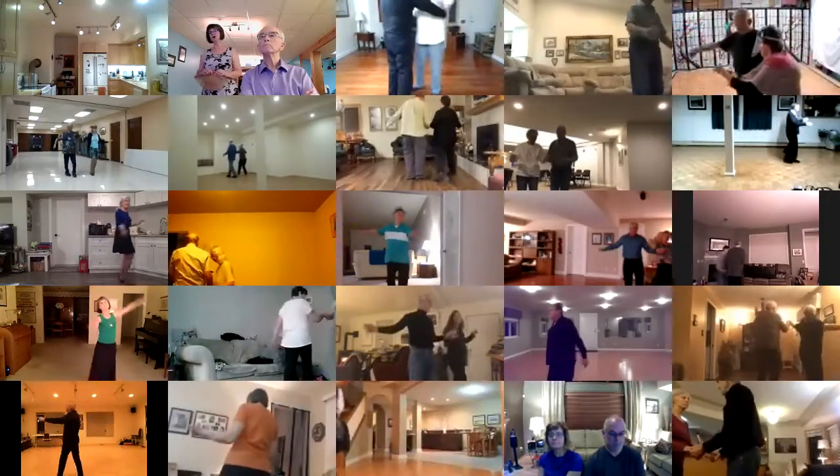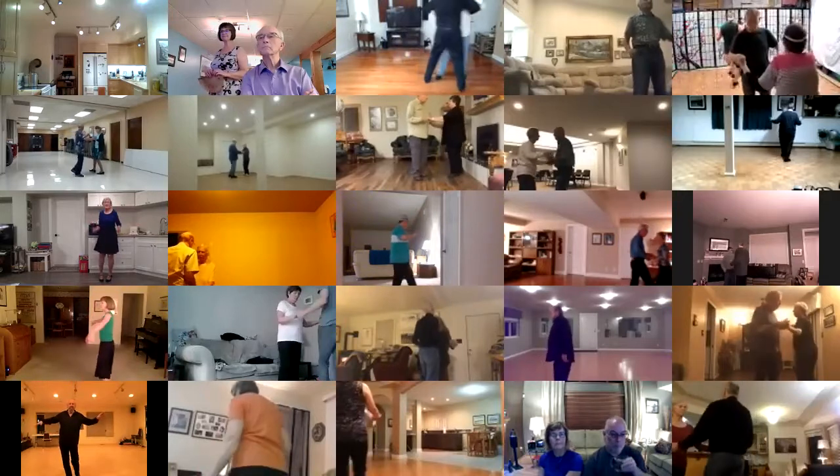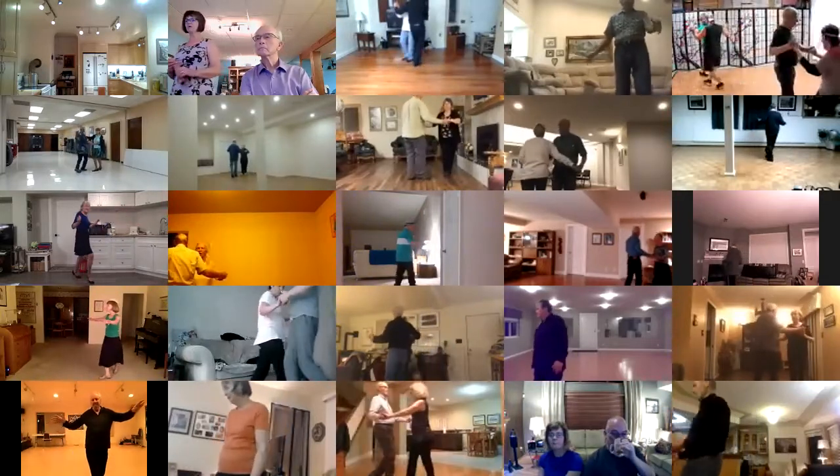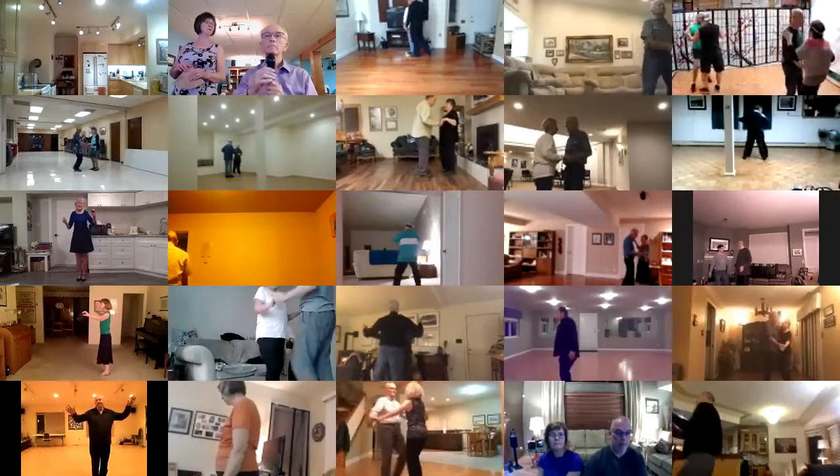Kukaracha, shoulder to shoulder twice, slow side, draw close, slow side, corte, and hold.